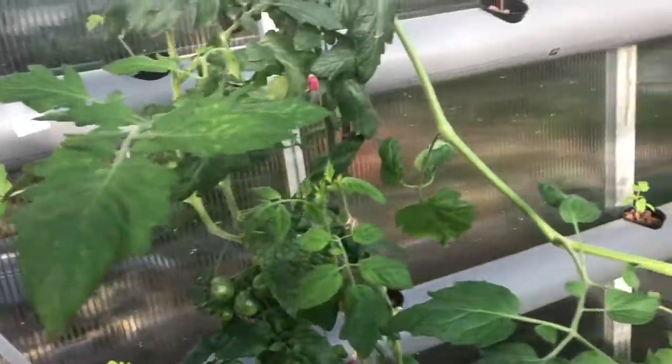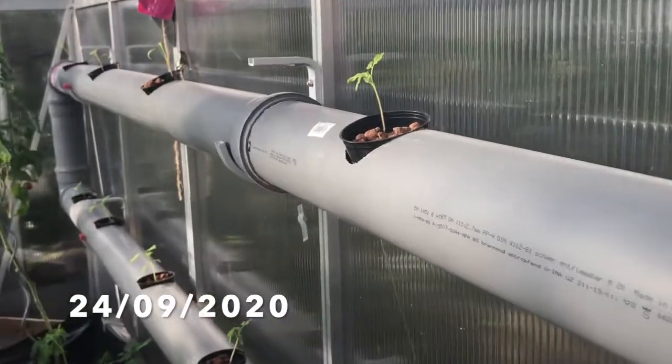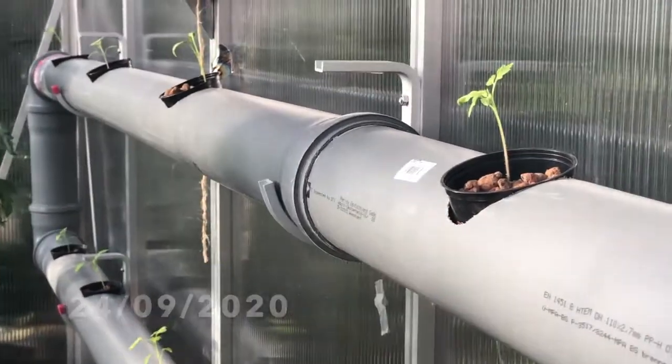Hello, welcome back to Fresh K-Town. After taking my old hydroponic system down, I had a lot of work to do to get my greenhouse functioning again. So welcome to today's hydroponic rebuild and aquaponic build video.